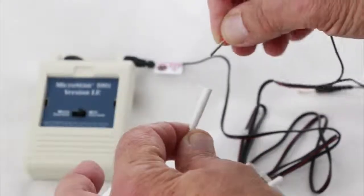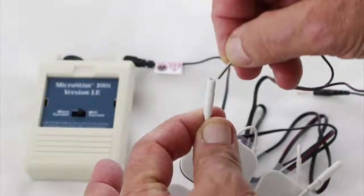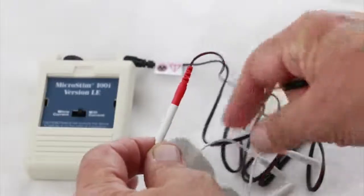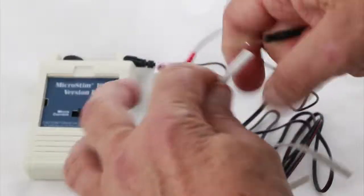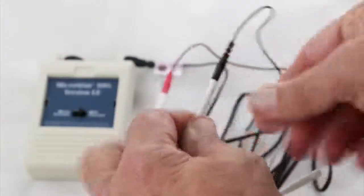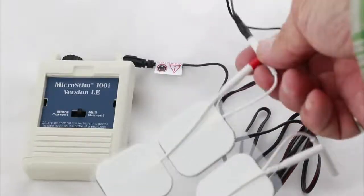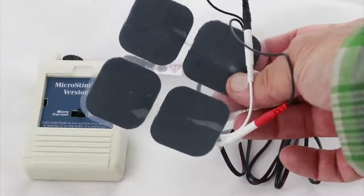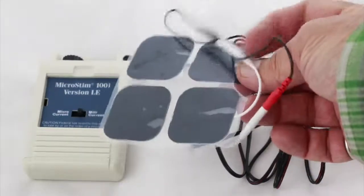So you would take a wire — this pin wire — and place it like this, it just pushes in. Then we can take another wire and plug it into another electrode. So now we have hooked up two electrodes to our machine, and then these will be placed on whatever part of the body you are trying to treat. They are self-adhering and this material on the back is conductive, so you don't need any gel or anything like that.